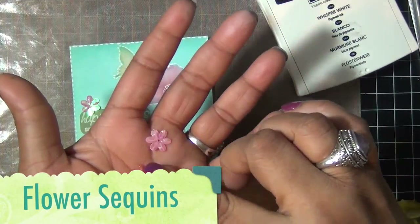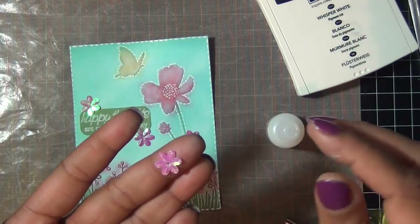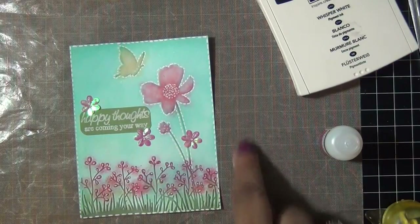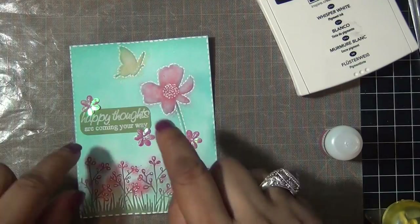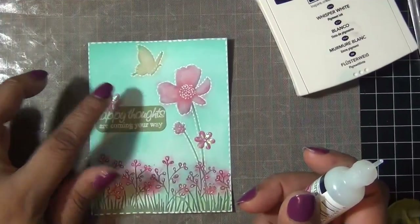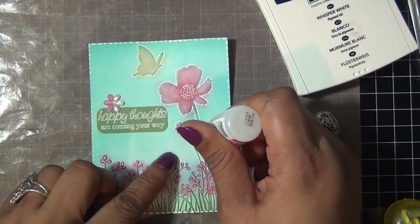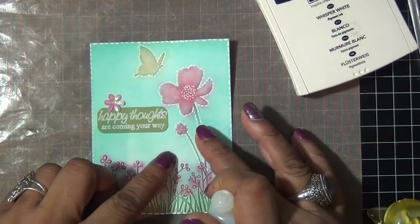It says 'happy thoughts are coming your way.' Then I went to my stash and I had these pretty little flower sequins, so I decided to add a couple to my card. I use my glossy accents to adhere them — one onto the flower stem and one above my sentiment.